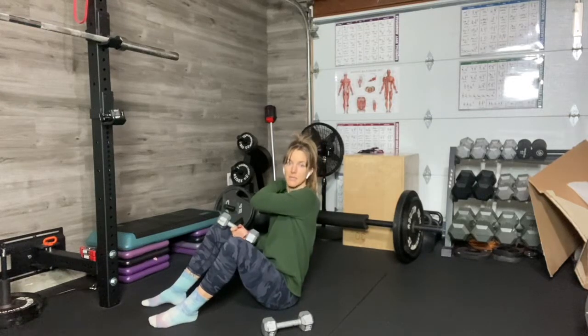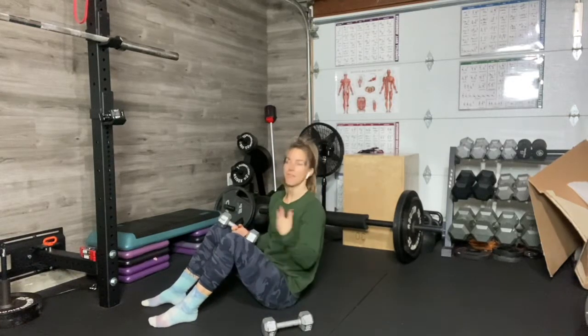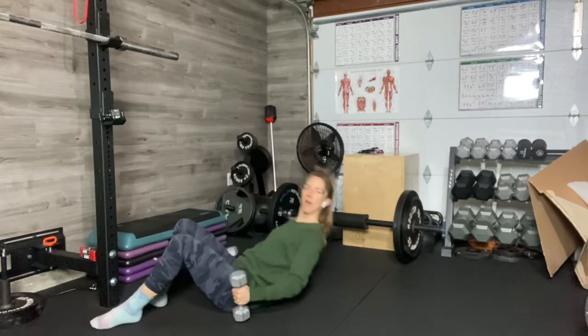Chest press with a pause. The pause is coming at the top of the exercise. I've got my dumbbells, but if you have a bench, a step, a barbell — whatever you want to use, go nice and heavy on this.